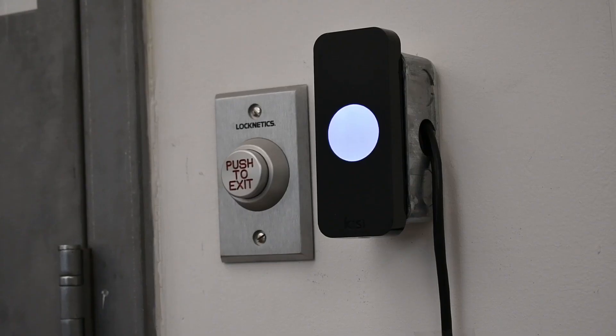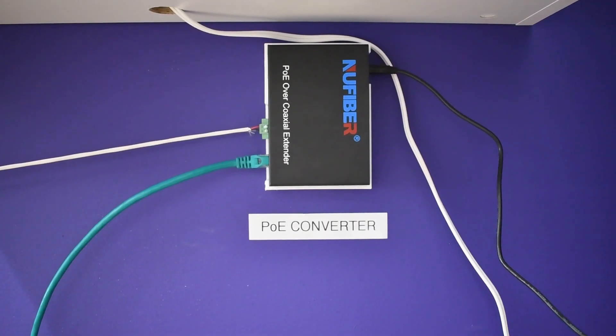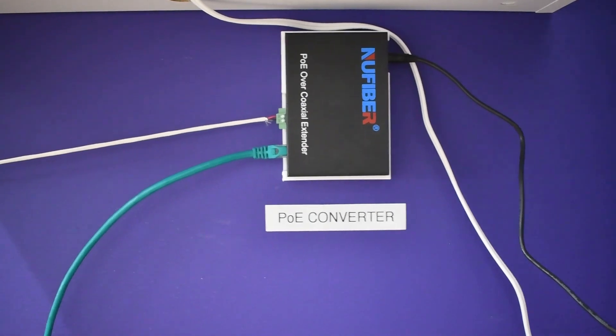The Kisi Reader Pro 2 requires power and a network connection to operate. It can get power from an external power source or Power over Ethernet, and a network connection from either Wi-Fi or Ethernet. By using Power over Ethernet, only a single cable is needed to operate the reader. However, Power over Ethernet cables are expensive, limited in length, and aren't found everywhere. A Power over Ethernet 2-wire extender solves these problems.